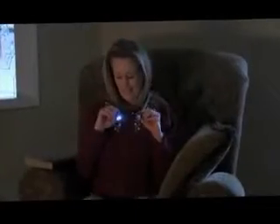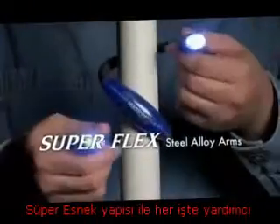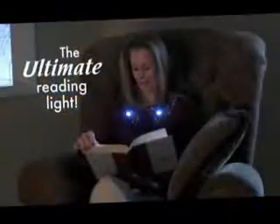Just bend and hang Hug Light around your shoulders and you've got the perfect personal reading light. With Superflex steel alloy arms, Hug Light bends and holds the light so you don't have to. Wrap it, coil it, hook it or hang it. It's the ultimate reading light and more.